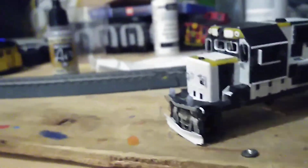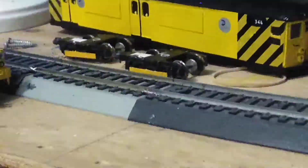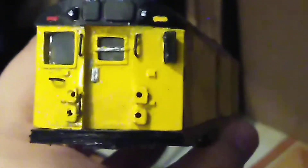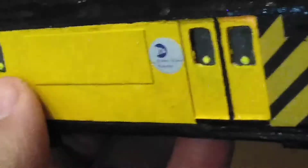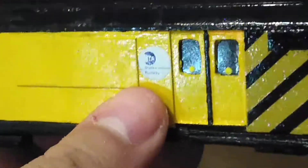Some other projects I'm working on: this one I've almost finished — it's an R22 subway work car that I kitbashed. I got the decals from Island Model Works; they're Staten Island Railway decals. I bought two copies.